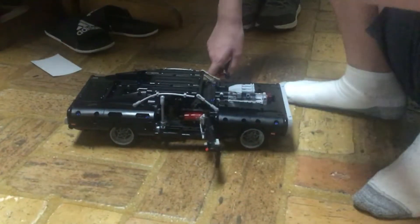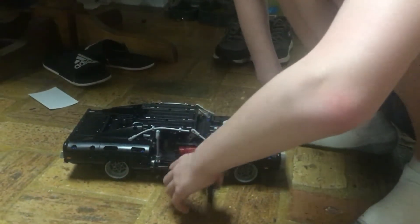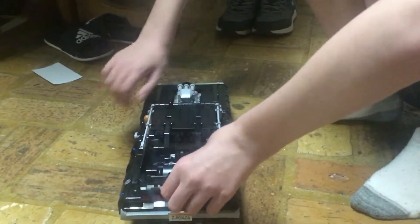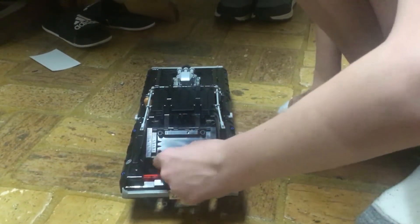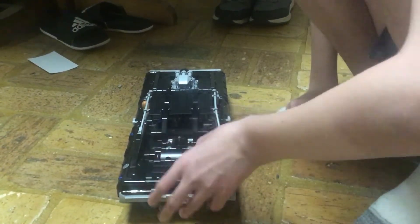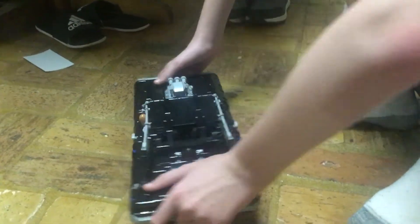We've got this fuel tank going around to the back, a California license plate, and up here you can see two N2O systems with the red lights.